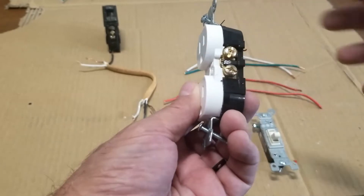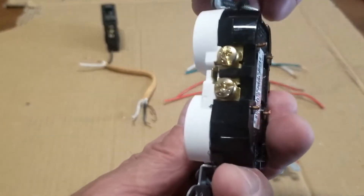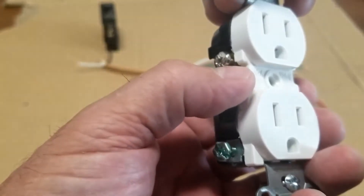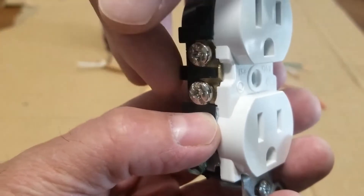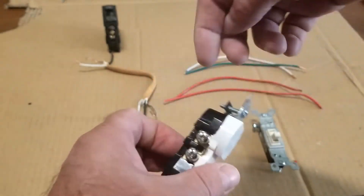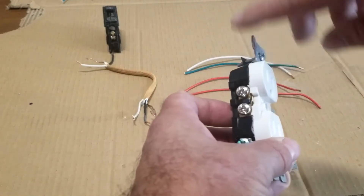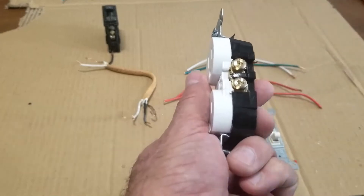Typically with a regular outlet or receptacle, these are usually tied together. You can see there's a little connector right here — it's going to be on both sides. It doesn't matter if you connect with two wires or one wire; both outlets are going to work when you come in from this side. Usually the white wires will be on the side with the silver screws, and the black wires will be on the side with the copper screws.